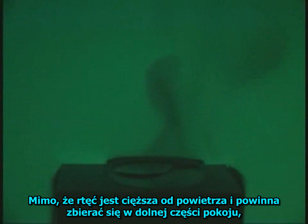As soon as it's exposed to air, mercury vapors leave the surface in wisps and plumes. Though heavier than air and prone to collect in the lower levels of a room, the vapors are easily disturbed by air movement.